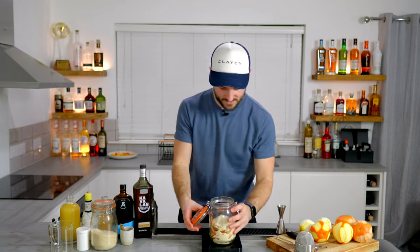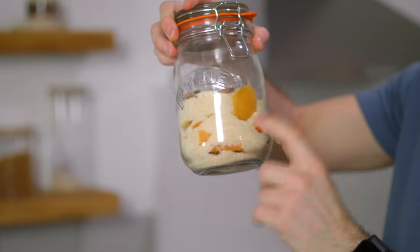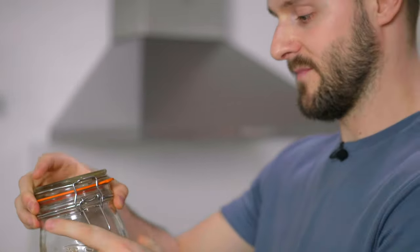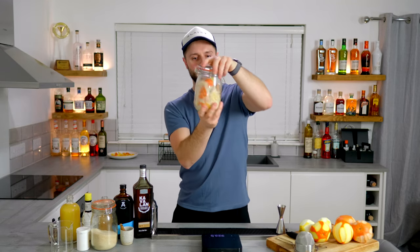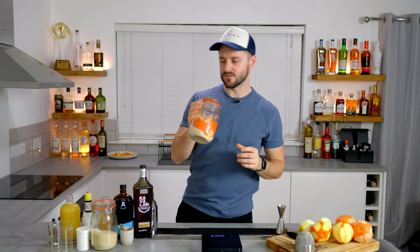So in our jar: 200 grams of golden caster sugar, 50 grams of grapefruit peel, 50 grams of orange peel, 50 grams of lemon peel. Make sure it's properly covered, give it a good shake, and then you want to leave that — coming back every few hours just to give it a shake — for around about 12 hours or so.